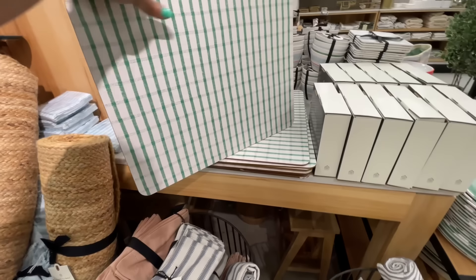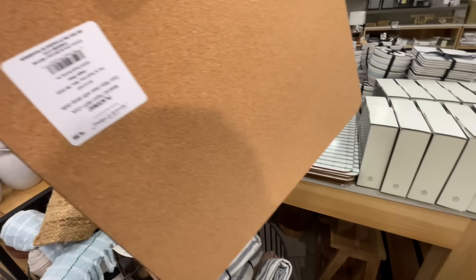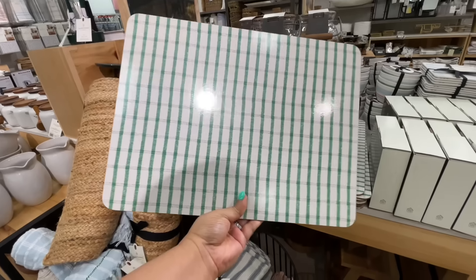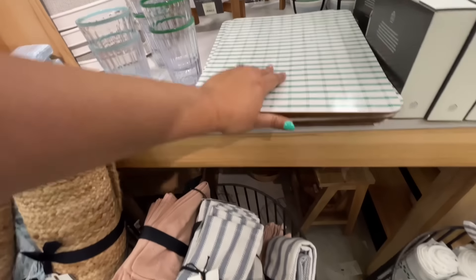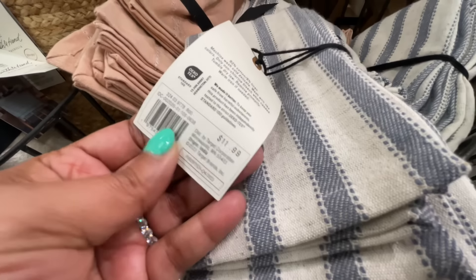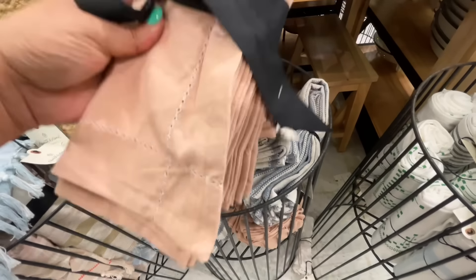Three dollars for these cups — these are bigger than the ones that come in the pitcher set. Five dollars for the placemat — this is nice and sturdy, very nice and easy to wipe too. Four cloth napkins for $12.